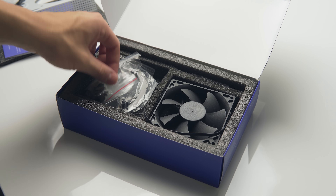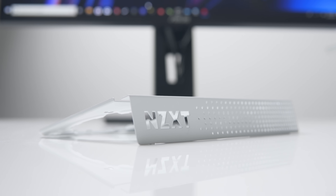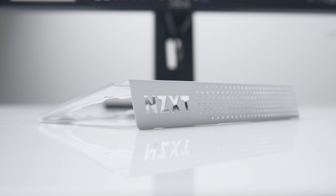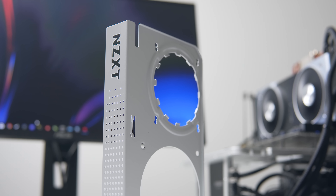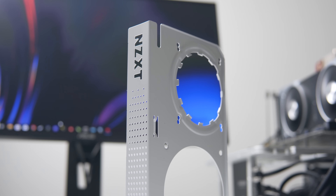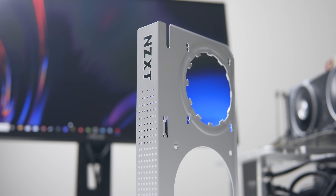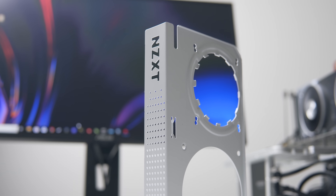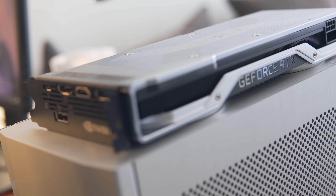The 92mm fan allows you to adequately cool the VRMs and memory chips on the PCB while also liquid cooling the GPU. This also means that you can choose as big a radiator as you'd like, so long as it's on the supported list. Today we'll be testing with both a 120mm AIO and the 240mm Kraken X52.